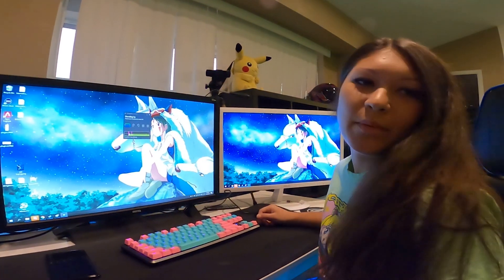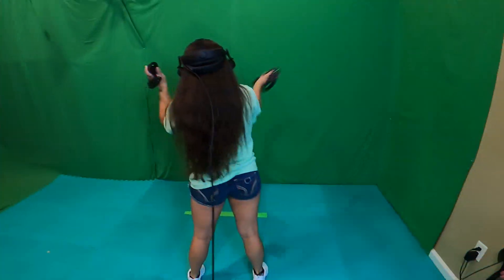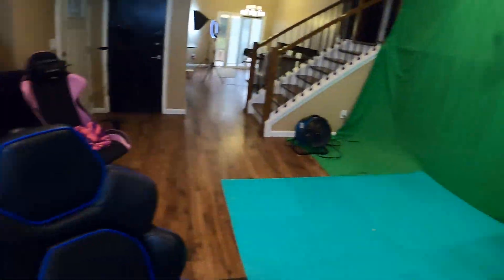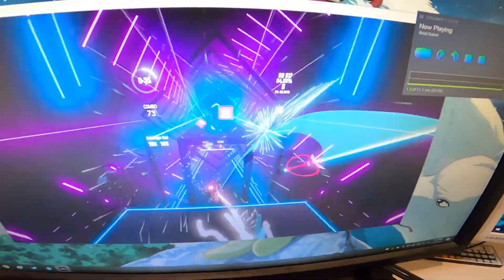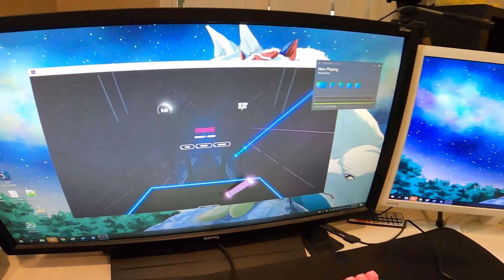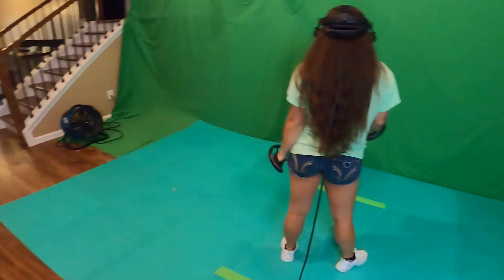How about some Beat Saber? It works! Awesome. So excited.